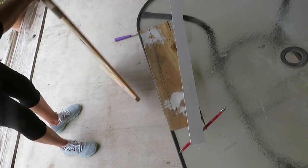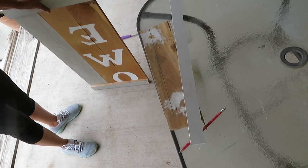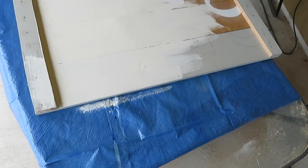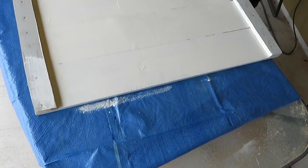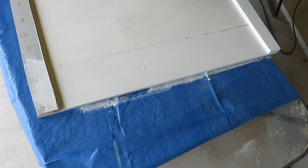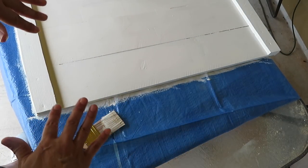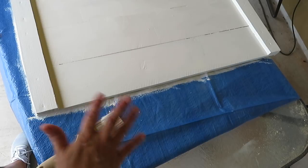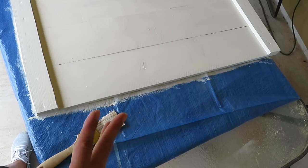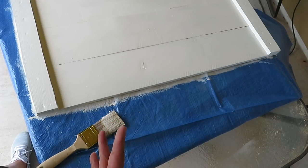I'm done and this is how it turned out. Now it's time to paint it. I only gave it one thin coat of that white paint, and once it's dry I'm going to come back and paint it with the gray to give it that weathered look. For now I'm going to let this dry for several hours.